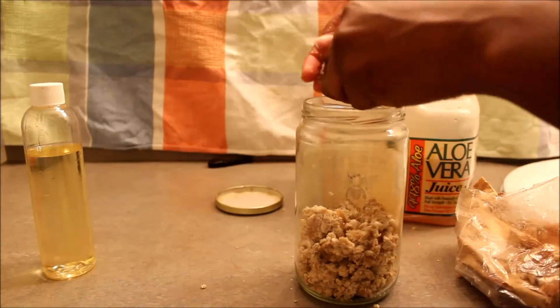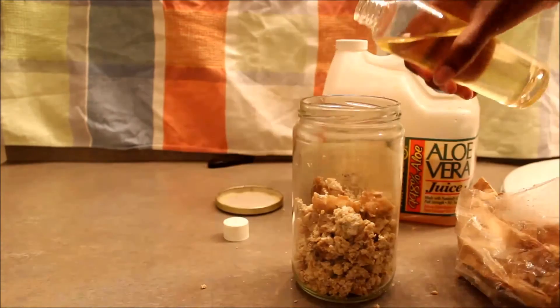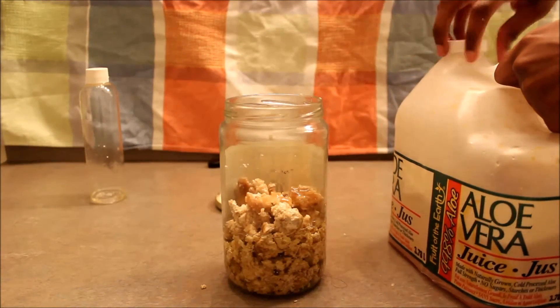Like I said earlier, this is the only moisturizer I use in the summer. It keeps my skin so soft, so supple. It's not heavy at all and I love it, so this is me sharing it with you. I also use it as my shampoo.